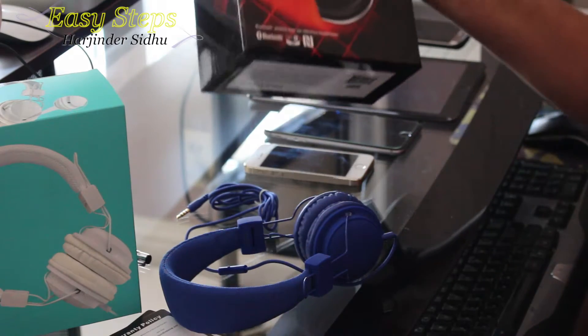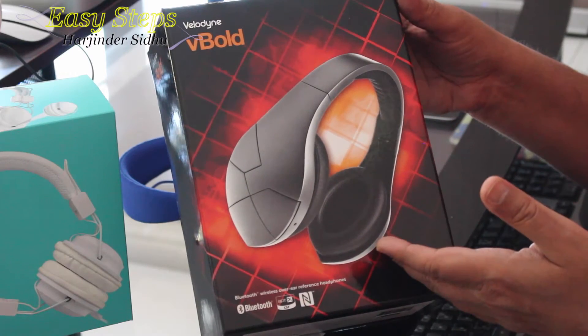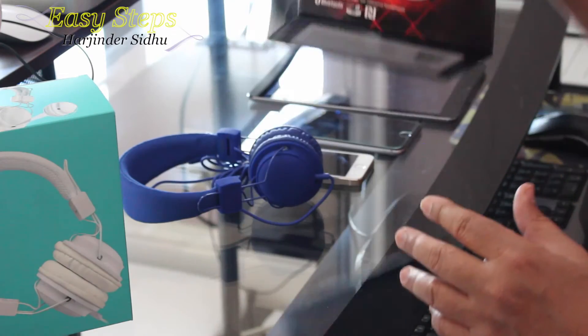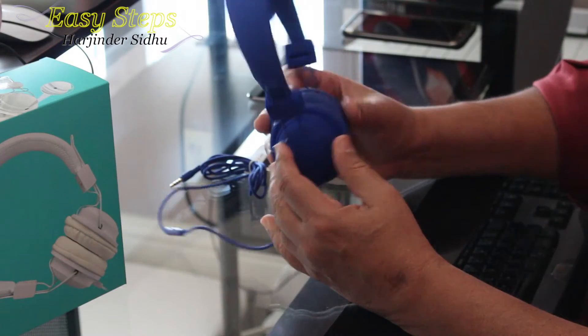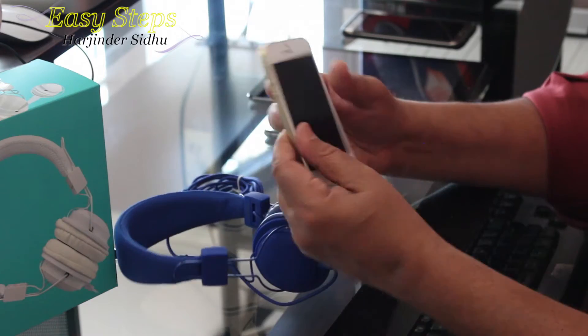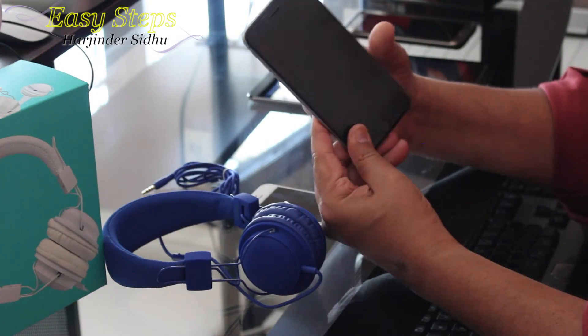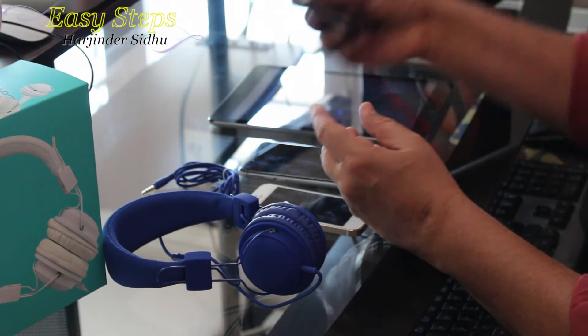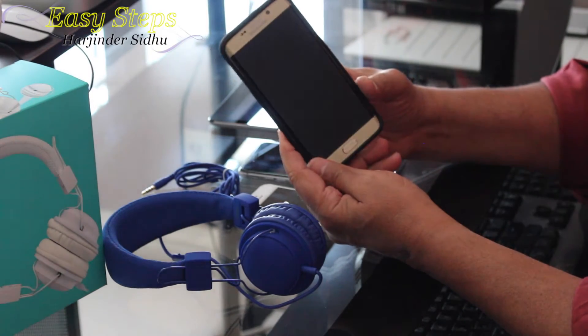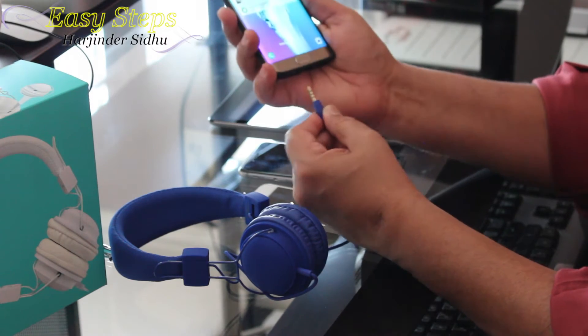I was previously using headphones that were over $300 and really good quality, but since I started using the HD 850 I really like it. They are very light and very soft. You can use them on iPhone 5s, iPhone 6 Plus, iPad, and any Android devices — the plugging works the same way.